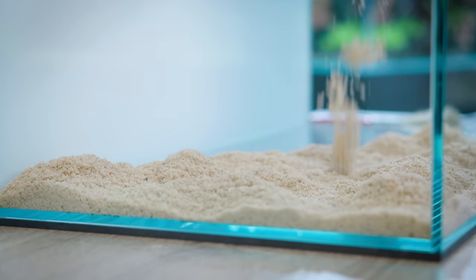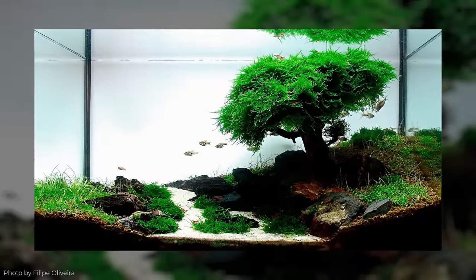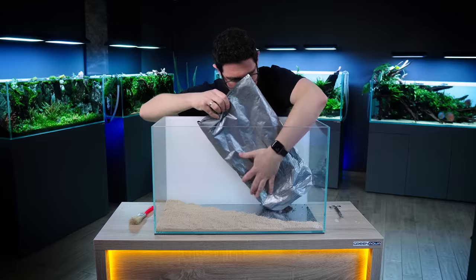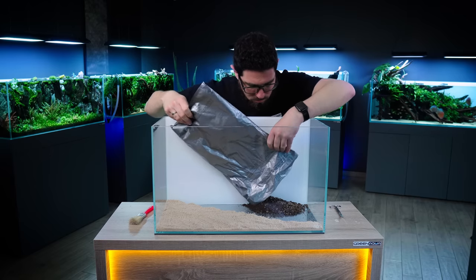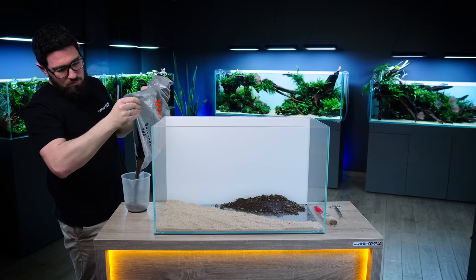My very first aquascape was inspired by an image I found online — a bonsai tree under water. At that time I had no idea who made it, and it took me a while after meeting Filipe that I realized it was him, the treeman, who inspired my first work.